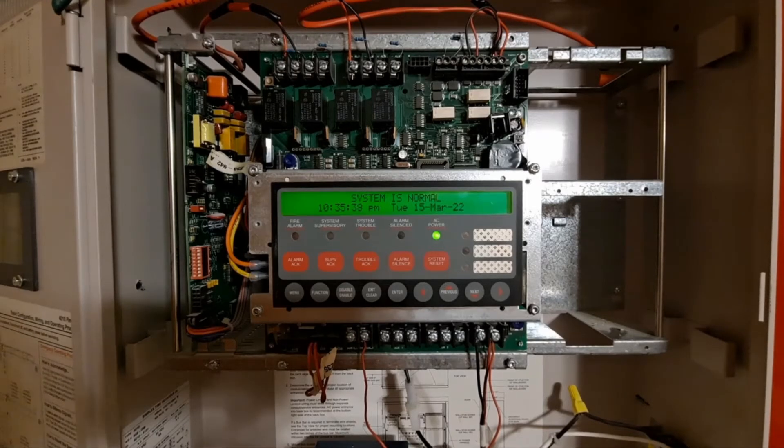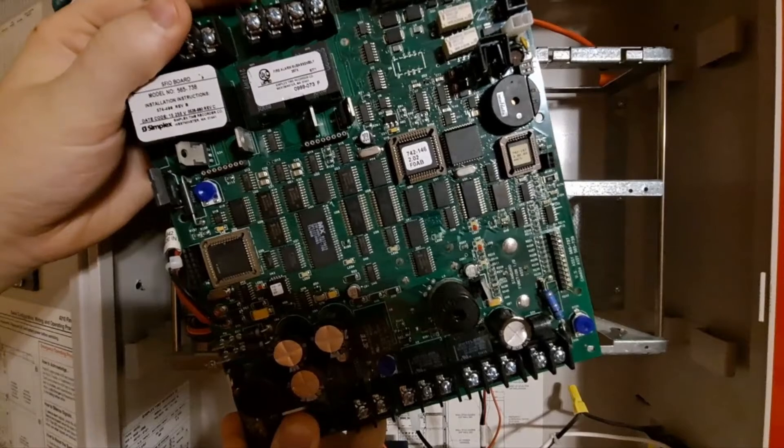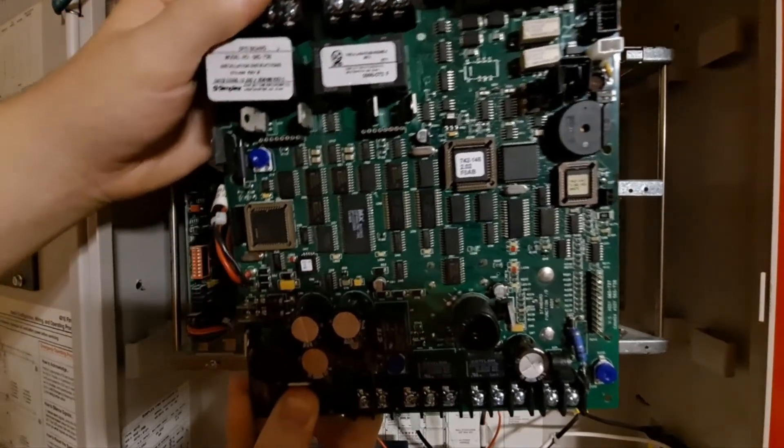Something kind of interesting with this particular panel is that I've actually had it for a little over a year now. I got it in December of 2020, but the reason I haven't used it until now is that it's actually been broken. If I grab this thing right here — this is the original SFIO board that was in this panel.